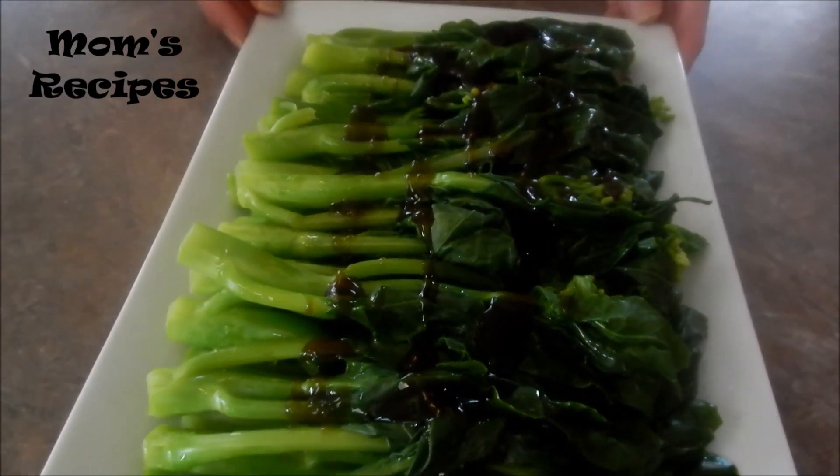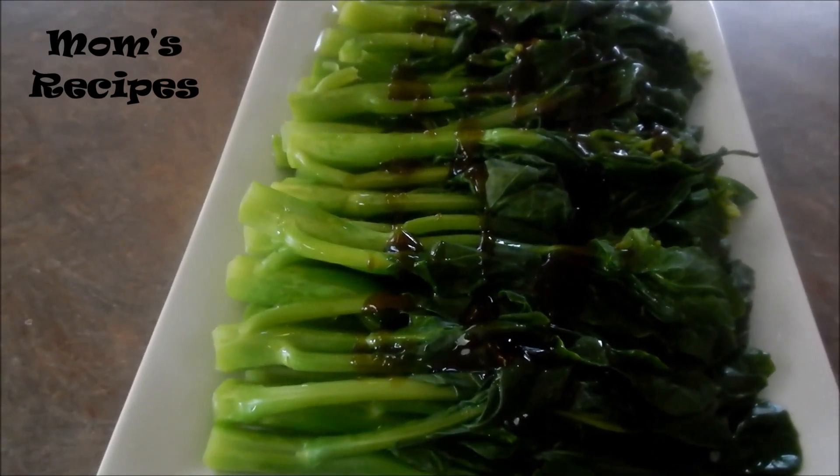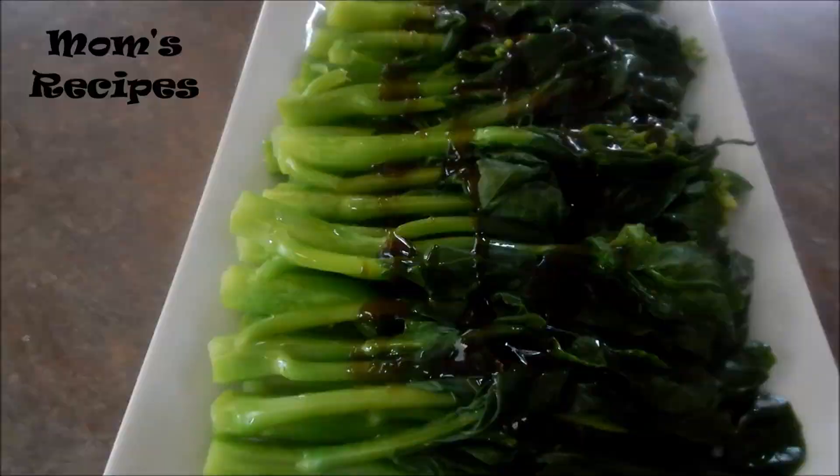It's finished, ready to serve now — Chinese broccoli in oyster sauce. I hope you like the recipe and enjoy the video. Thank you.